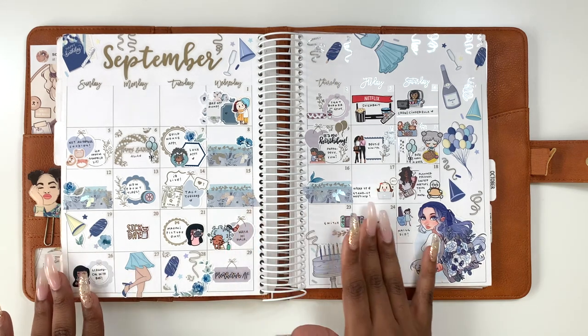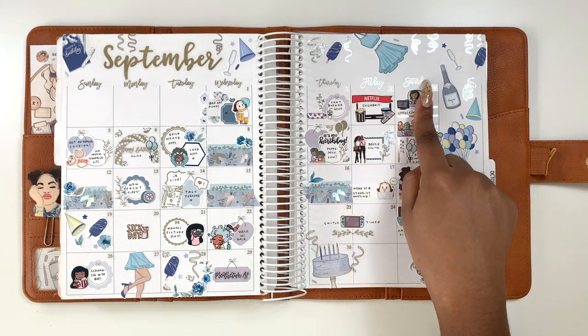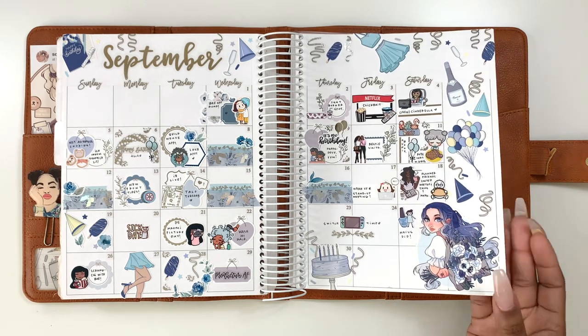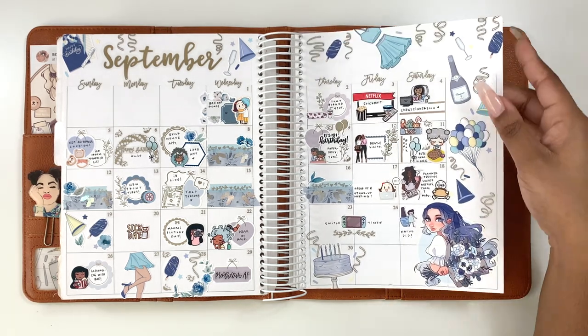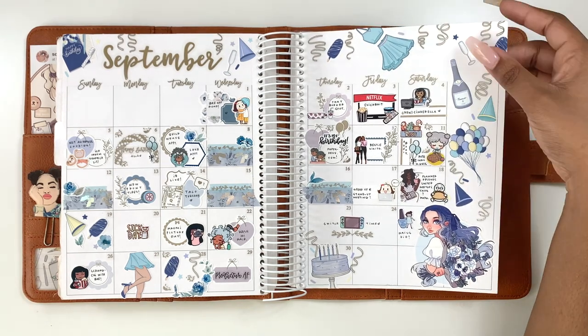Now we have my birthday monthly — yes! This is my September monthly and it was my birthday month. I just think it looks really cute. I pulled in a doll from Sonia Stegman — love her stuff — and the deco is from Ice Cream Joe. I love how I did the little streamers at the top for the celebration, really cute.